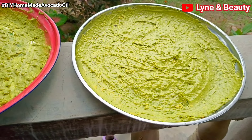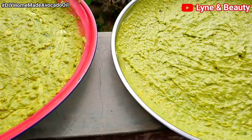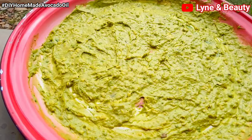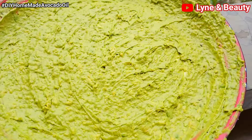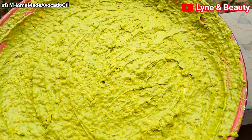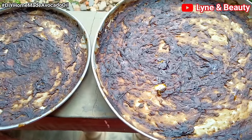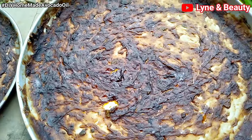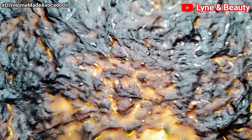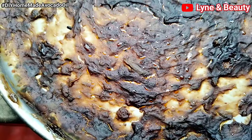I spread the mashed avocado on the trays like this and then set them out. You need to allow the avocado paste to dry naturally in a well-ventilated area for a few days. I had quite a lot of it so I used quite a number of trays. After a few days, this is what I have — look at this dried paste. I know it may look bad, but you can already see the oil coming out.